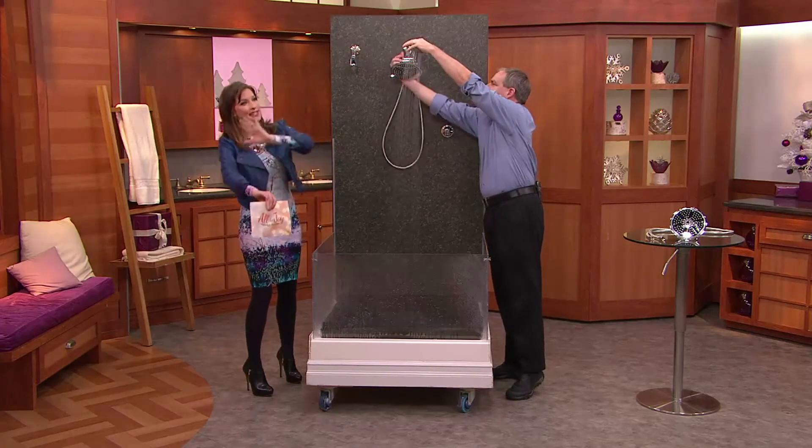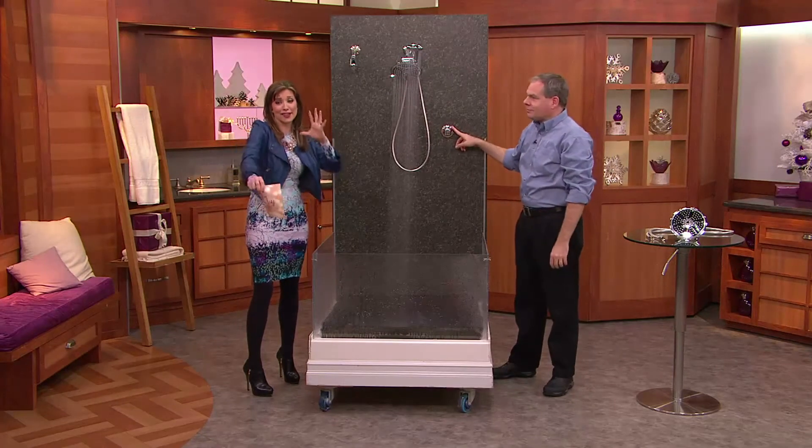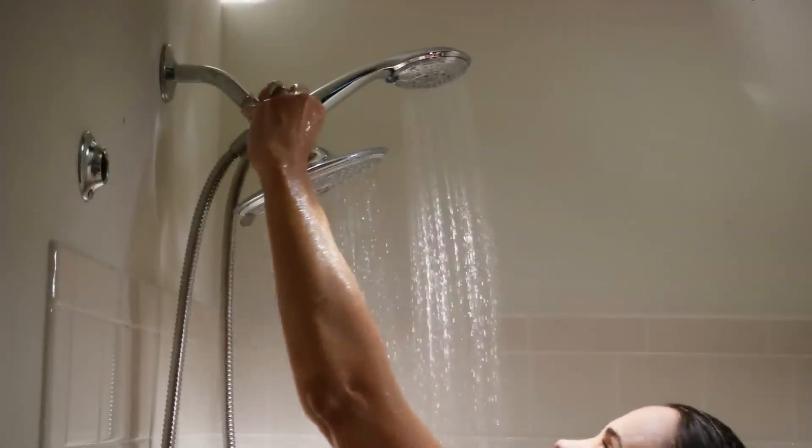Whether you are five years old discovering bath time or 55 or anywhere in between or older, this is something the entire family can indulge in. It's a great experience for everyone.